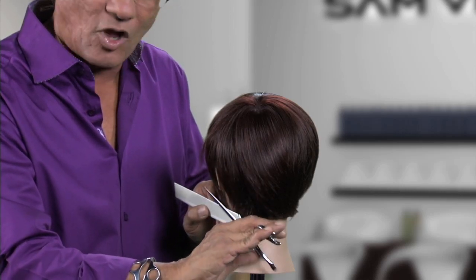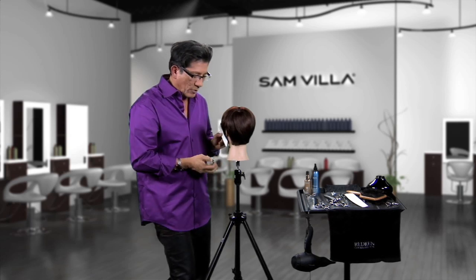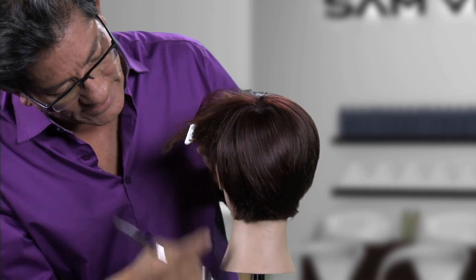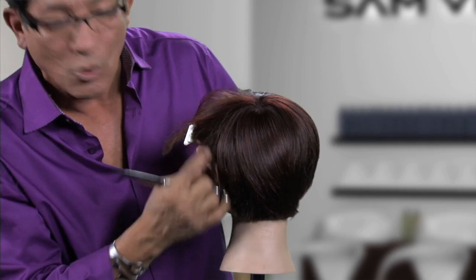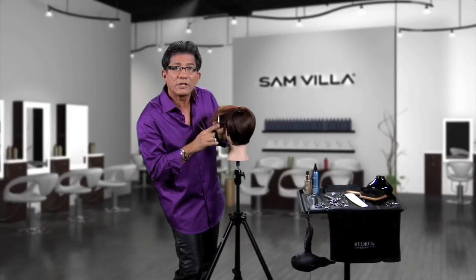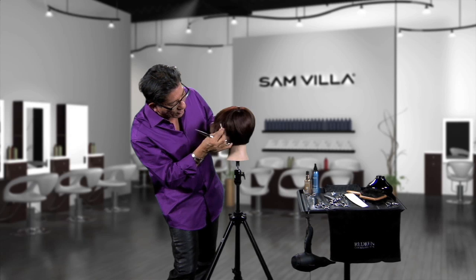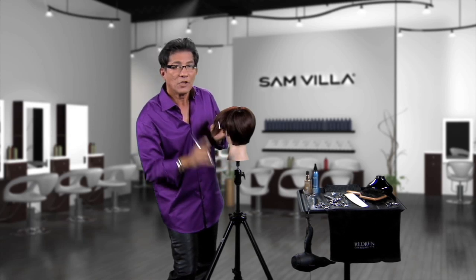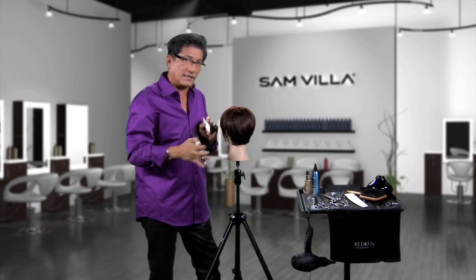The moment you stop the comb and cut, you're going to end up with a hard line. By continually keeping this moving — I'll give you a profile view. Look how I'm elevating the hair. It's elevated above a horizontal line, elevated diagonally. When you do that and you close, it's going to fall softer. If I elevate straight out horizontally and close, you're going to get steps or a hard line. So remember, keep the shear and the comb moving consistently.